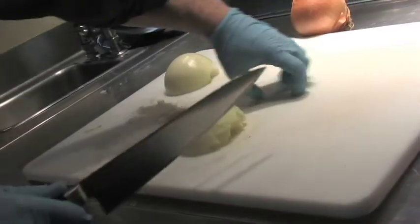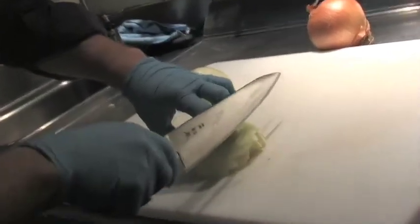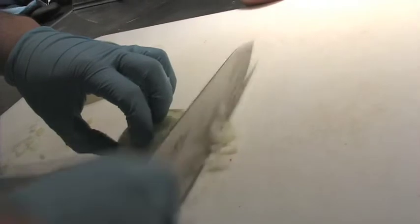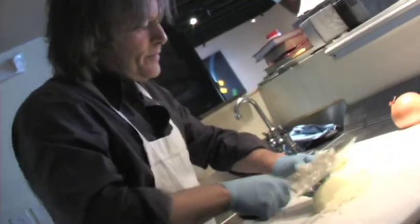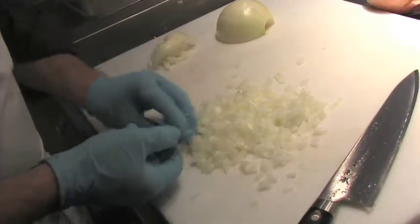Now I'm going to twist it back this way and make my fine dice. Like a crab crawling along the cutting board — tuck my fingernails in, push like this, and let the weight and sharpness of the knife do all the work. Now you have basically a chopped onion ready to go.